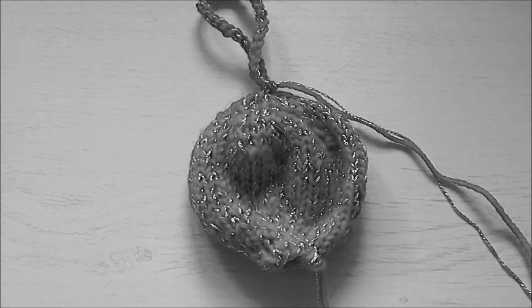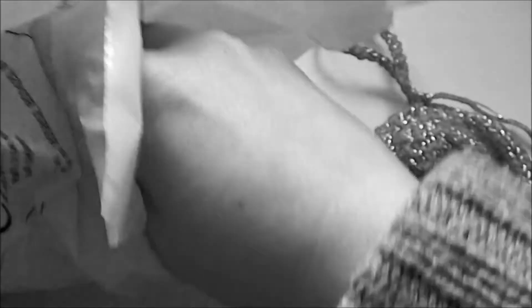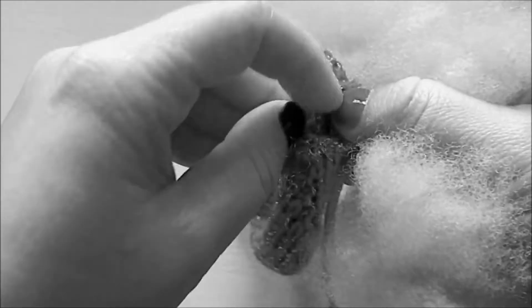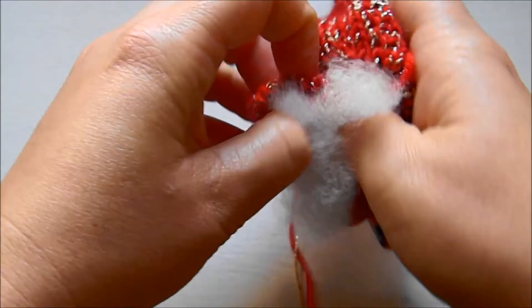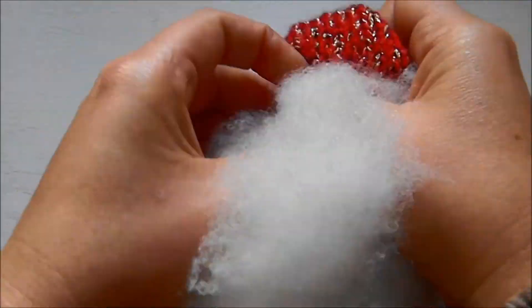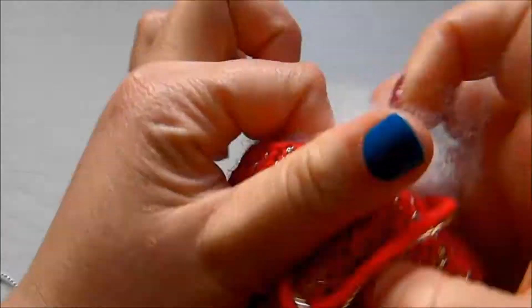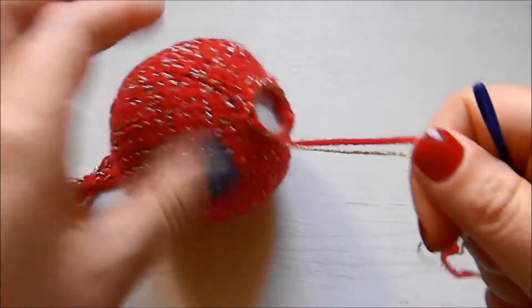Now we're going to stuff it — this is exciting! I have no idea why this turned into black and white, probably my settings, but we'll go with it. I'm using soft toy filling, which is 100% polyester. You could use wool if you have it. I got this at Hobbycraft for a couple of pounds. Just fluff it up and through the bottom — where we started the cast on — stuff this Christmas bubble until it's all round like a ball. Don't be afraid to use a lot of stuffing; keep going until it looks nice and round.